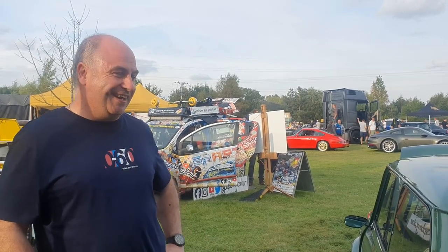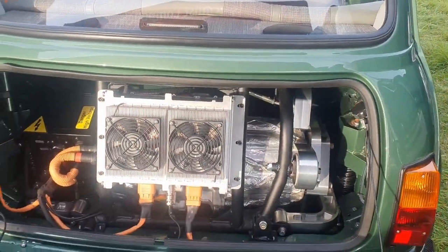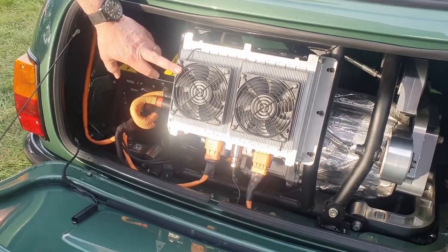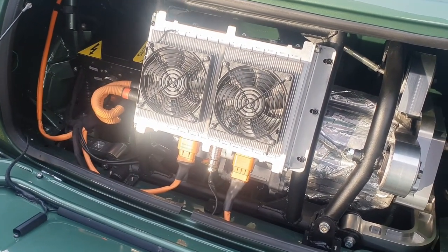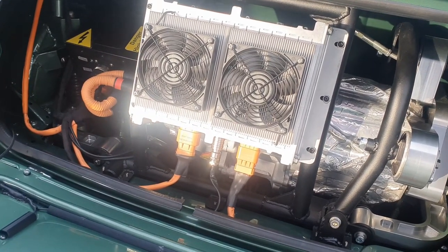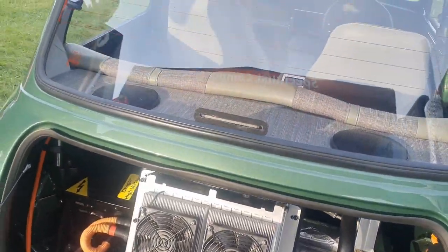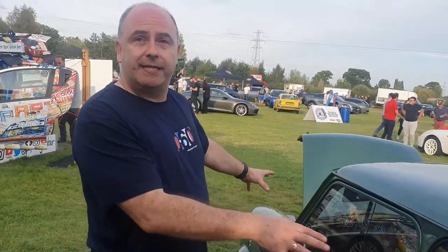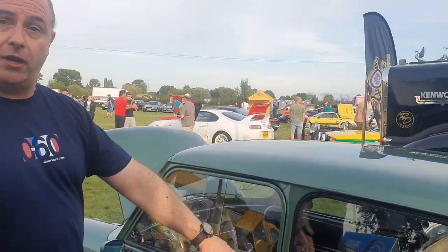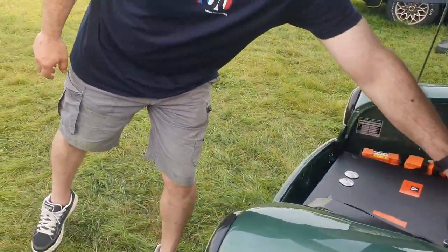And what else in terms of the actual build — what charger have you used? It's a Thunderstruck BMS system in it. Where have you put the Thunderstruck BMS? So the BMS — there are two battery packs, one battery pack in the rear of the car, one battery pack in the front of the car. So they're two independent systems. One BMS system is in the battery pack in the rear of the car and one BMS system for the front pack is in that box there.